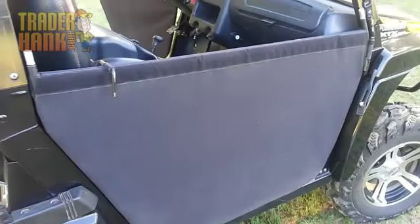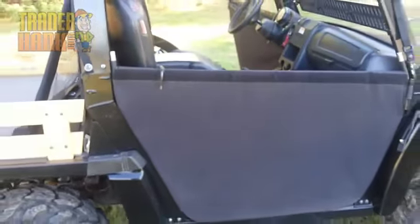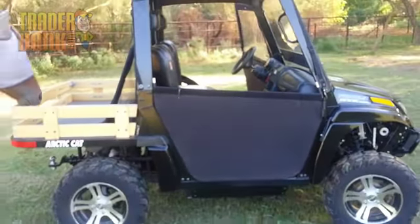That's a quick look at our Yamaha Rhino doors. If you have any questions, please feel free to contact us on our contact us link. Thank you very much and have a great day.